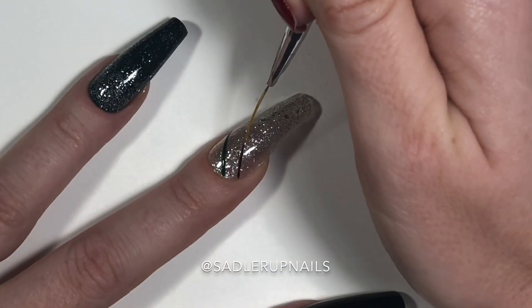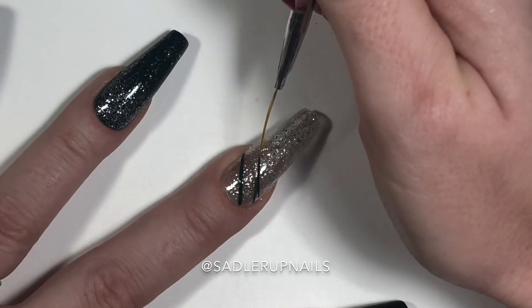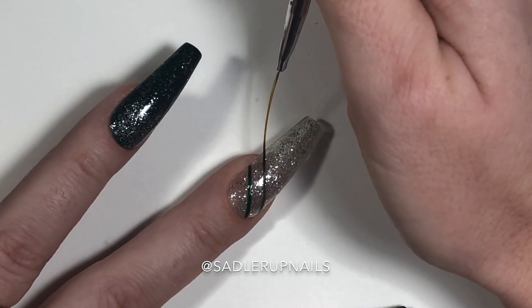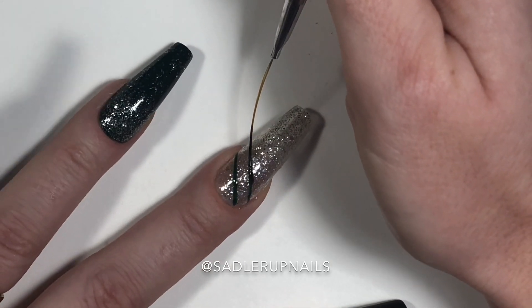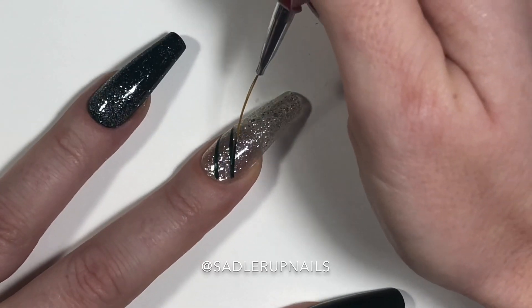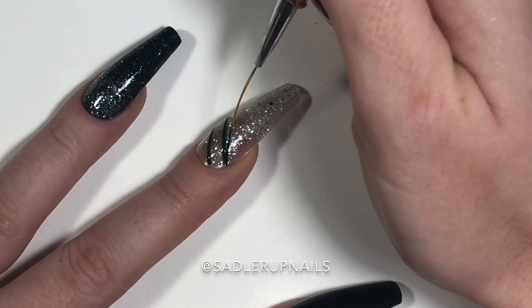I swear Bio Seaweed makes their polishes for nail art — they go on so wonderfully. Both the unity and the three-step gels apply beautifully when you're doing nail art. You might wonder why you'd want some gels to have dispersion layers and others not — there's definitely a place for both.